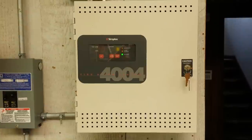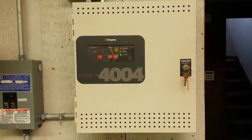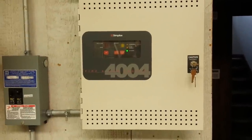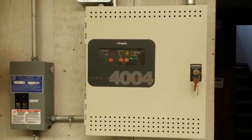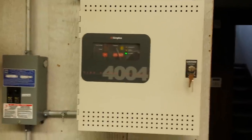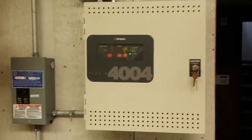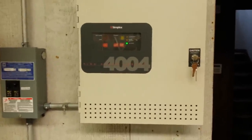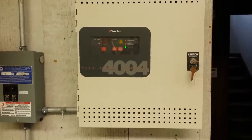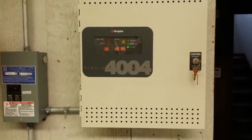Hey everybody, this is Wheelock Alarms, and this is going to be a test of my Simplex 4004 fire alarm system. I apologize for the video taking so long to upload. I only anticipated on taking about a week from the time that I made the CH-70 test video to the time that I made this video, but because of work and the fact that I'll be starting a new job here soon, I had to go do some testing and interviews and stuff like that. That kind of held me up a little bit.